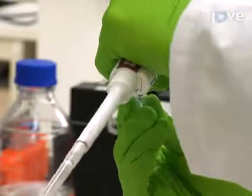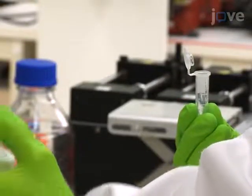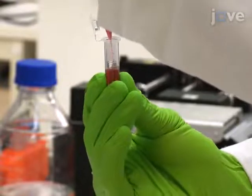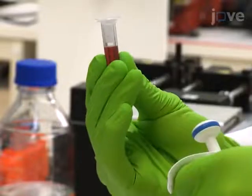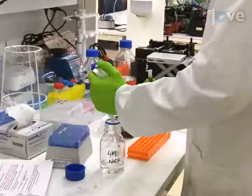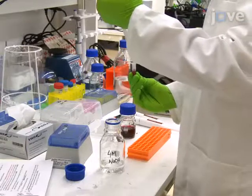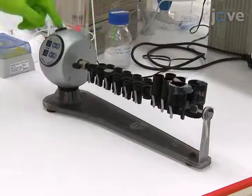Next, combine 1 milliliter of a 1.2 x 10⁻⁹ molar suspension of 40 nanometer gold nanoparticles with 1 milligram of alpha-mercapto-omega carboxy PEG and vortex the mixture. Adjust the pH of the mixture to 12 with a 4 molar sodium hydroxide solution. Gently stir the mixture at room temperature overnight.